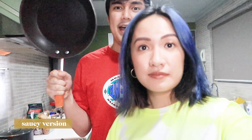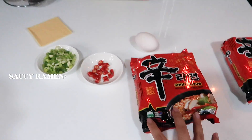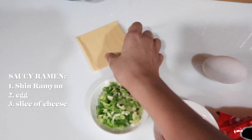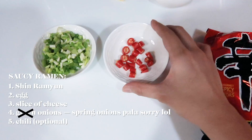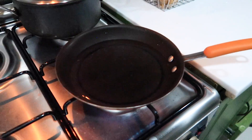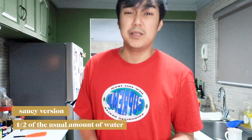Probably the saucy one. So for the saucy one, instead of a pot, we will be needing our ramyun, an egg, a slice of cheese, some green onions, chili if you want it to be more hot, and water. You need to boil the water first. For the saucy version, instead of putting a lot of liquid, we use half the amount of water you'd usually use.